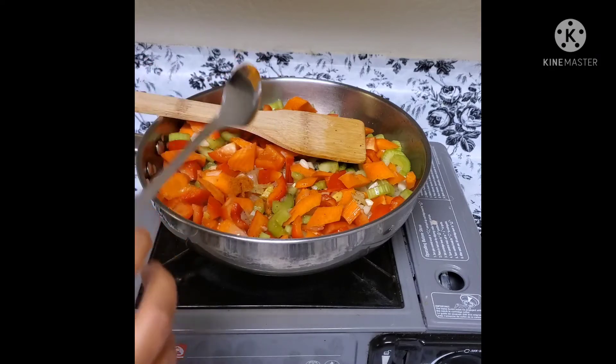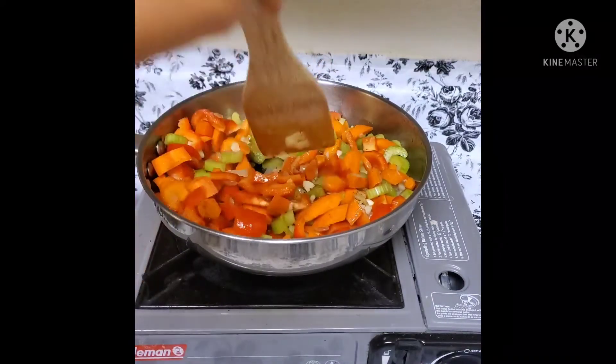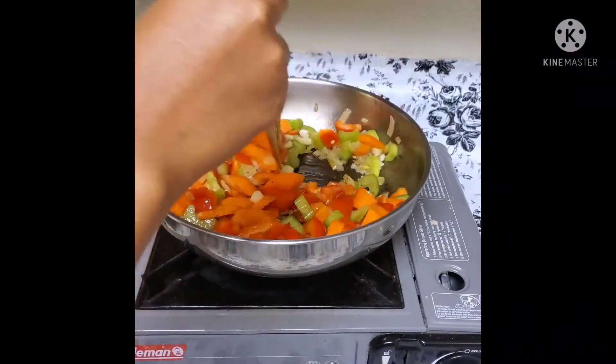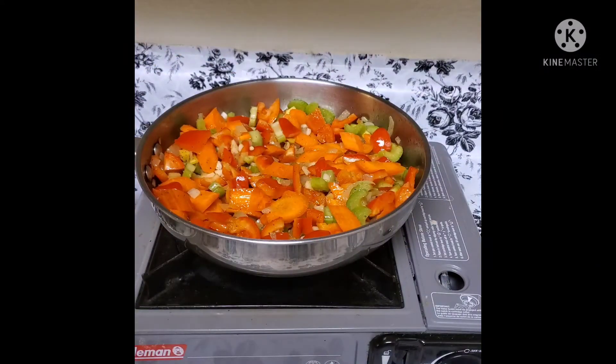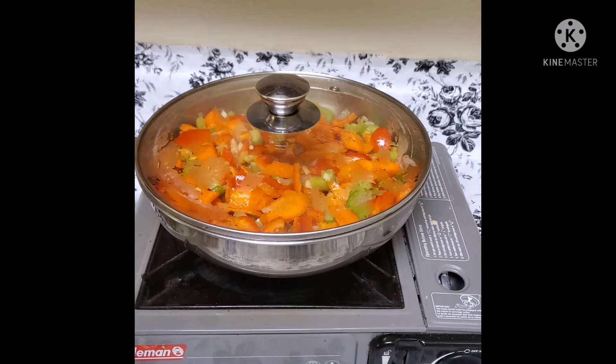If you want to use a glass of water, you can use a glass of water. We are just doing the same thing to make sure we have to do more. We all have the same thing to do.